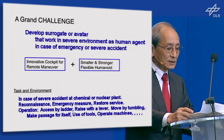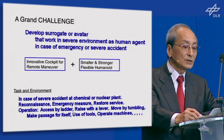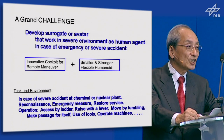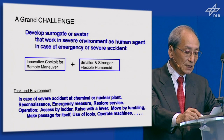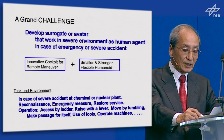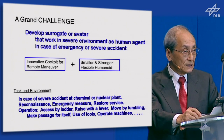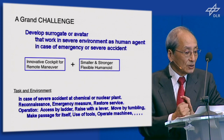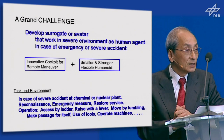My challenge is that I recognize the challenge to humanoid as a very good technology-driver project. New parts, new theories, and a new system architecture can be tested in those challenges. Eight months ago, we had a huge disaster of earthquake and tsunami which destroyed the Fukushima nuclear power station. At that time, many people wanted to respond by robot, but we didn't have any robot prepared yet. I think for robotics researchers, we need to develop robots for such severe environment cases. The challenge is to develop a surrogate or avatar that works in severe environments as a human agent in case of emergency or severe accident.